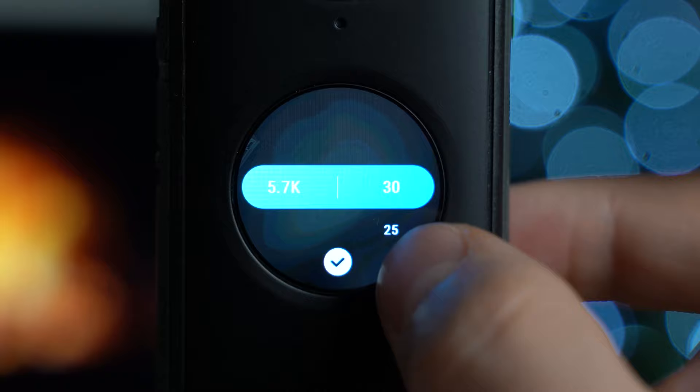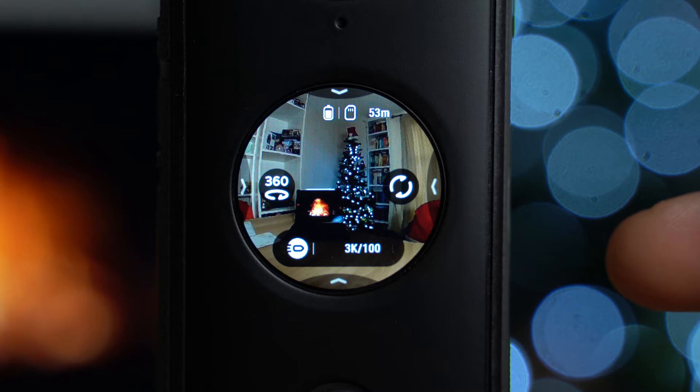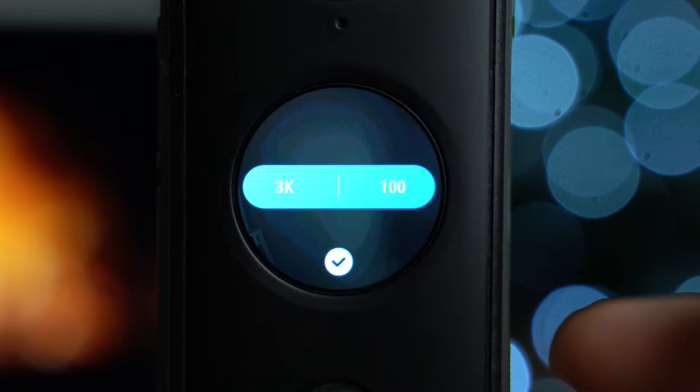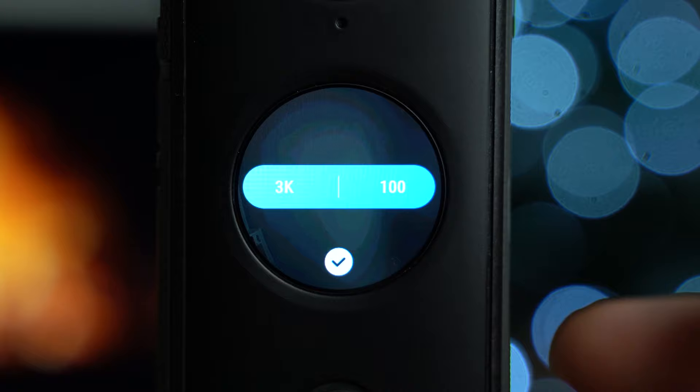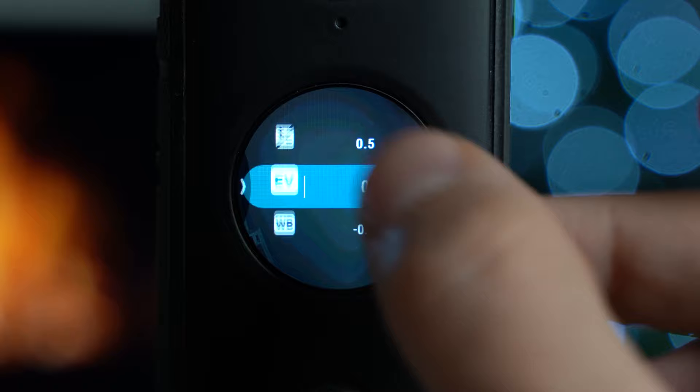Bullet time: I haven't used this effect yet as I don't have the stick, but it automatically changes resolution to 3K at 100 frames per second — you need maximum slow motion for the bullet time effect to work. Swiping from the right gives you exposure, EV, white balance, and color mode.